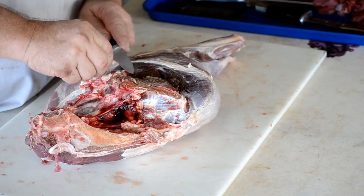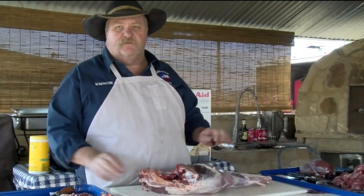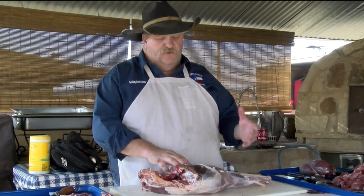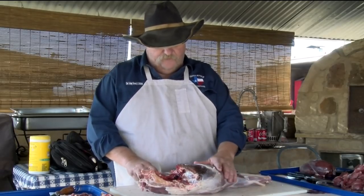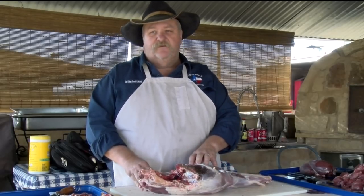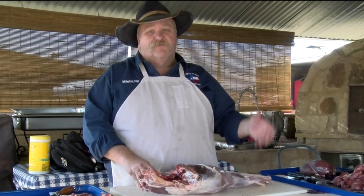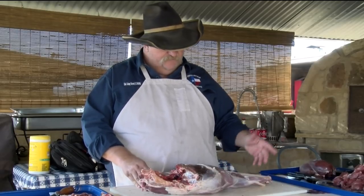It's a pretty easy process. You're just going to clean up some of the silver skin, especially if you're going to cut some of this into steak. You want to make sure that you get this silver skin off because it's not going to cook long enough to break it down. If you're going to do a braise like I'm going to do on this sirloin tip, you can leave some of that silver skin on there because it's going to break down after braising for two or three hours. But if you're going to cut it into steaks, get that silver skin off there by all means.